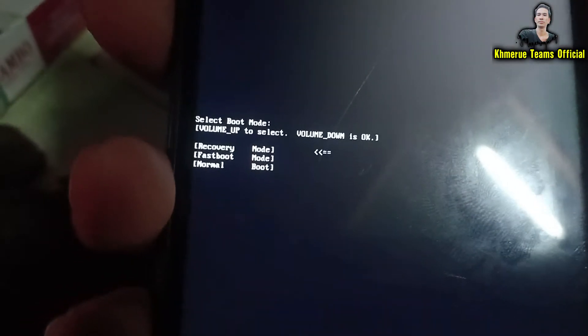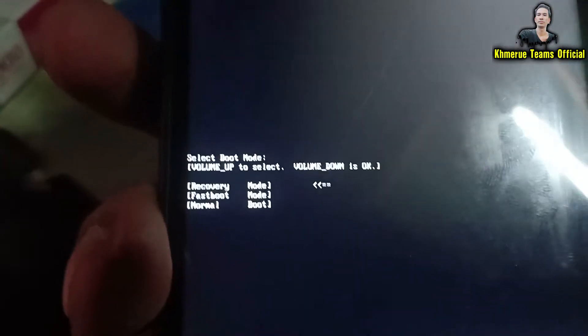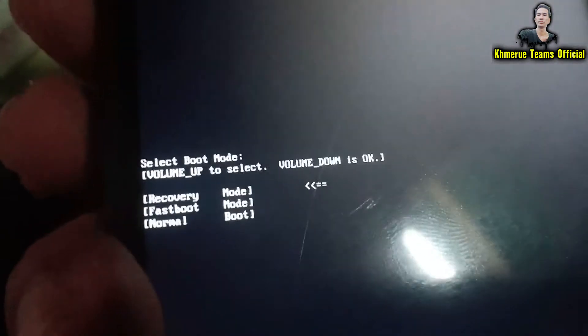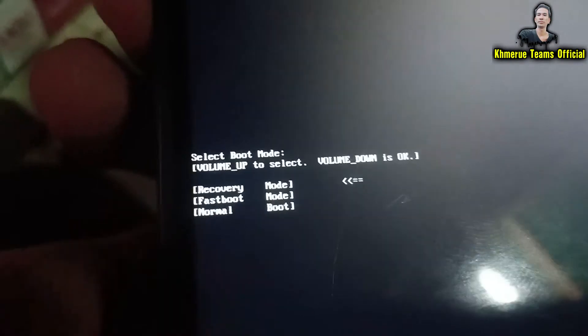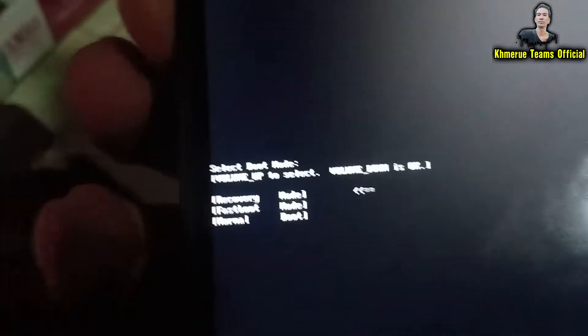After you see this, use the volume up button to highlight and choose 'Recovery,' then hit volume down to confirm OK. Now click on volume down.